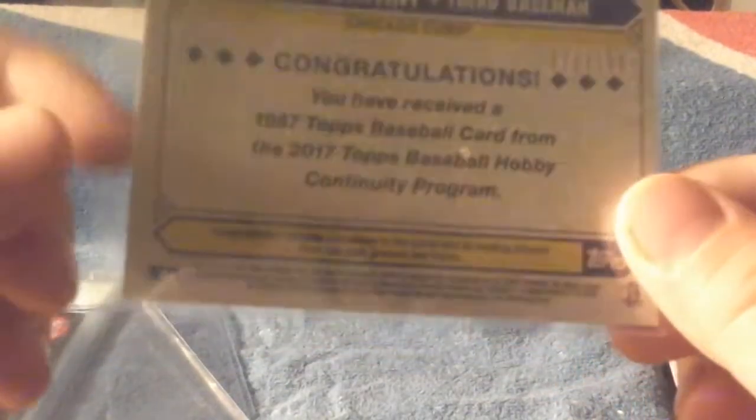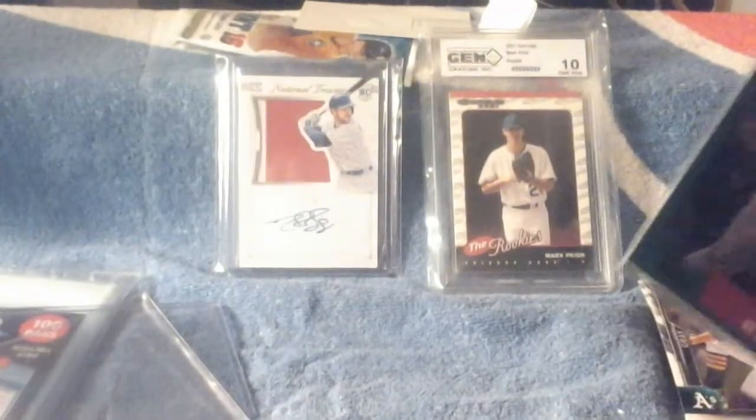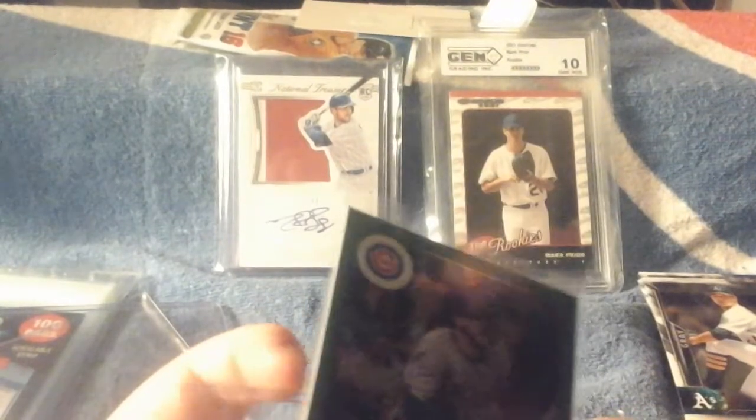Here you go — let me just read it for you. 'You have received a 1987 Topps Baseball card from the 2017 Topps Baseball Hobby Community Program.' So that's cool. I've seen Bobby Crosby open tons of these packs — Dodger Films too.